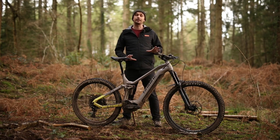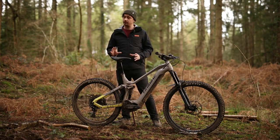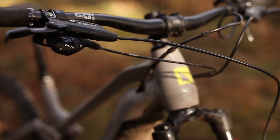The biggest change this bike has seen compared to the previous iteration is in its geometry. It now gets a 75 degree seat tube angle, a 64.5 degree head tube angle, and on this large frame it's a 475mm reach — and those numbers are nothing to be sniffed at.